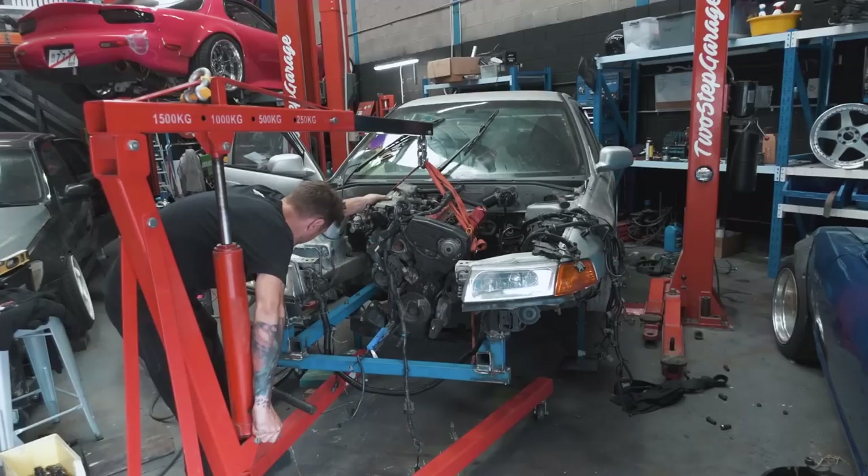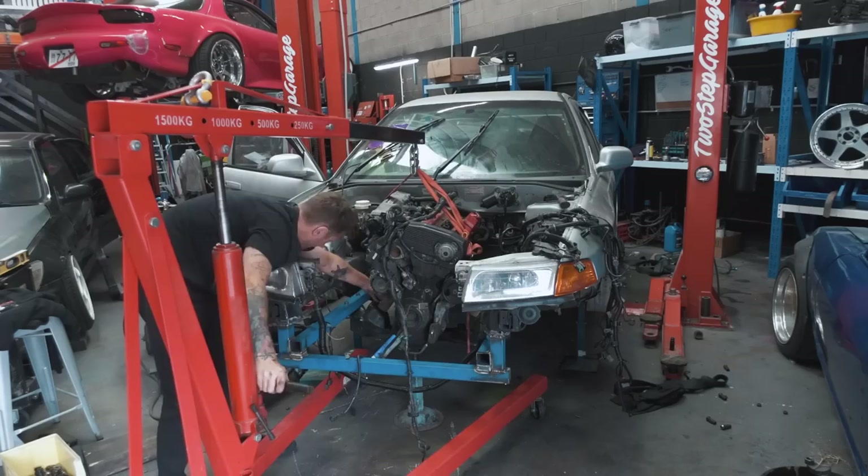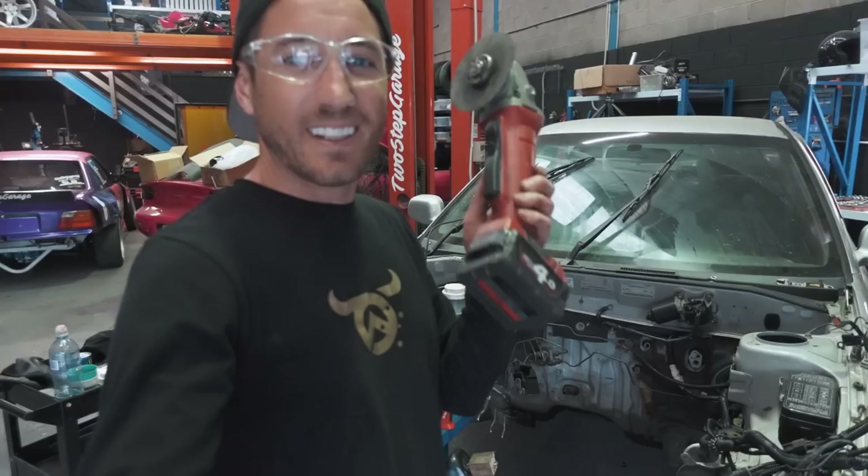Sometimes you embark on a journey that you thought was a good idea at the time, but halfway through you start to question your sanity. Well I can safely say that is not the case here because I'm absolutely stoked on this build. Last episode we made custom frame rails in our 2001 CE Lancer and officially mounted our Nissan CA18 DET motor in the engine bay. Now it's time to get cutting as we make room for our rear wheel drive gearbox.